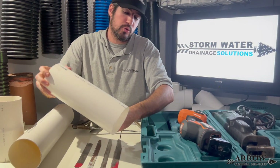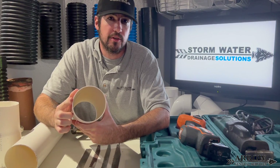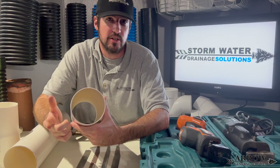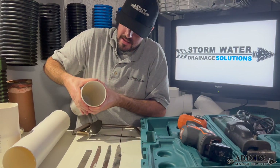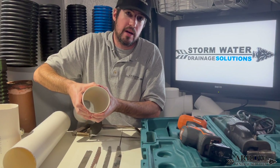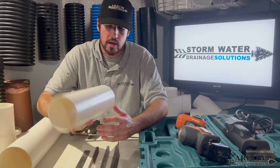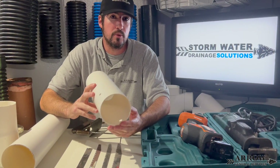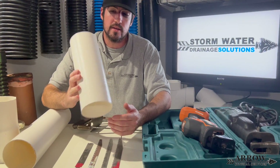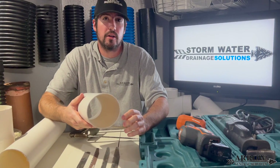Schedule 20 PVC drainage pipe — the gauge is a lot thinner than Schedule 40, and it's thinner than Schedule 35, which would be SDR 35. Schedule 20 does have some give; I can flex the pipe around with my hand. But all in all, it's not a bad drainage pipe as long as you're in the right climate. You would not want to use this up north because it's PVC — it's going to crack with your freezes and thaws. This is not going to expand and contract like a high-density polyethylene pipe would.